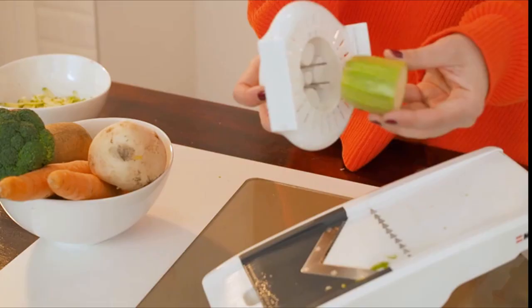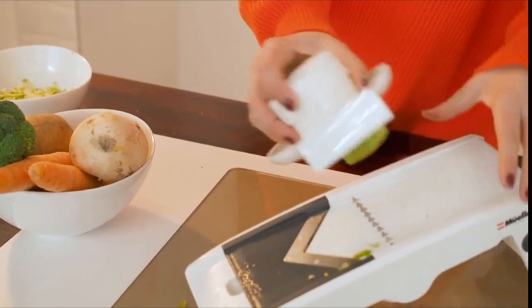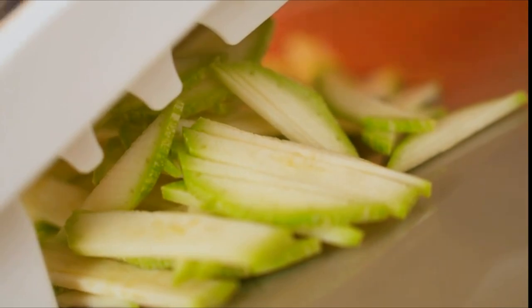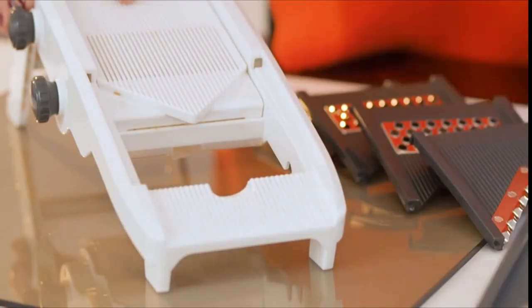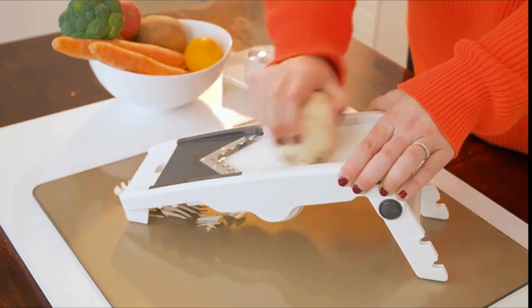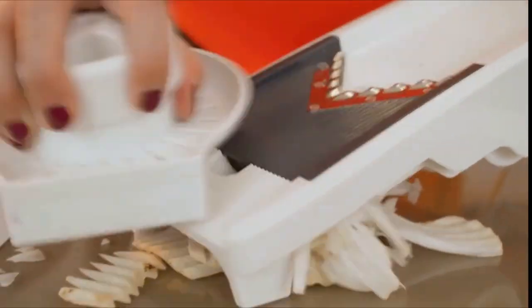With five interchangeable blades for slicing, julienning and grating, and unlimited thickness settings with easy thumb dial control, it's perfect as an onion chopper cutter, vegetable peeler, and garlic chopper. With faster prep and faster cleanup, you can live your best, healthiest life every day.